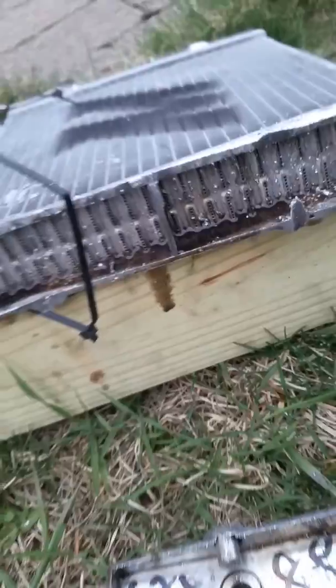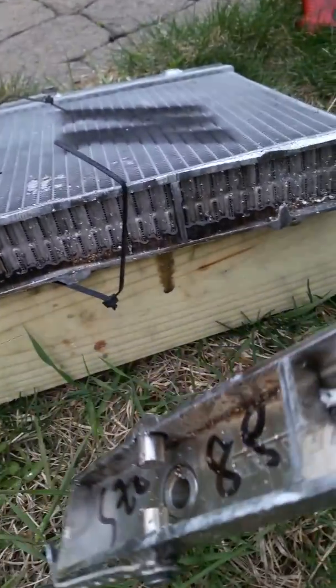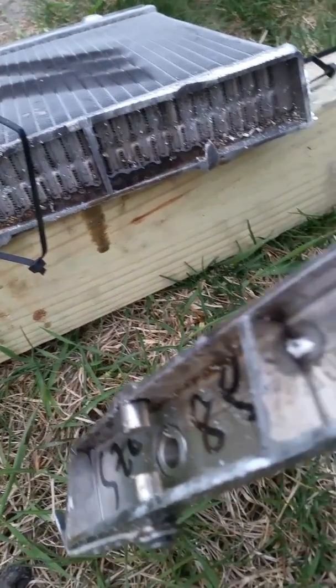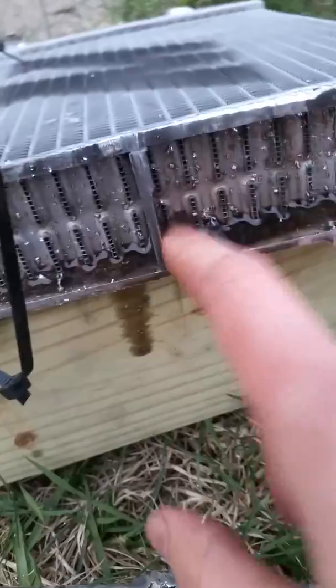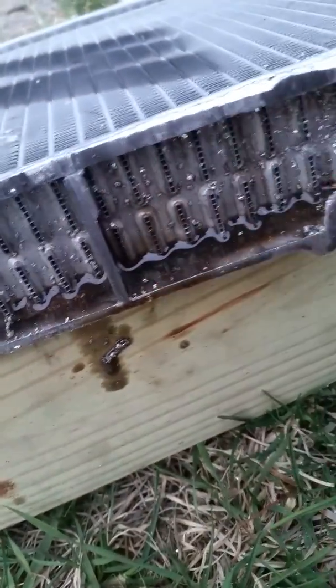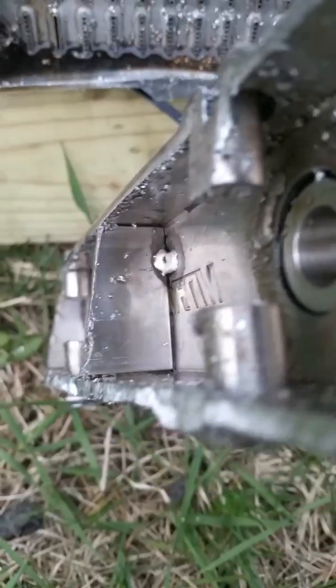It's just tacked in place. That definitely confirms my suspicion — it has a diversion plate, but not all of the fluid is flowing through the cooler. There's a huge leak path right here. Huge.